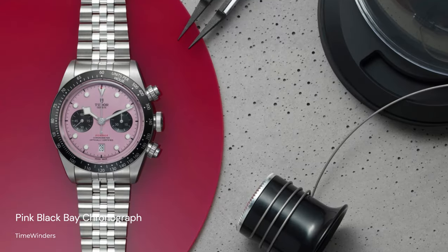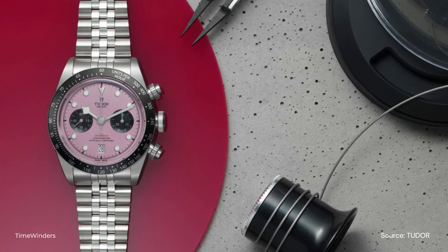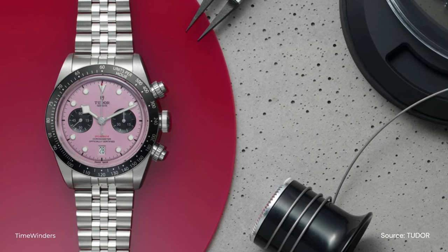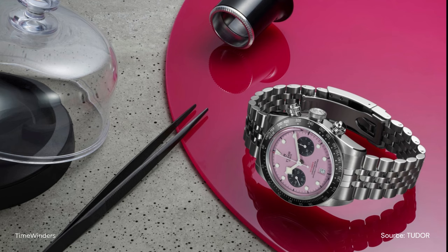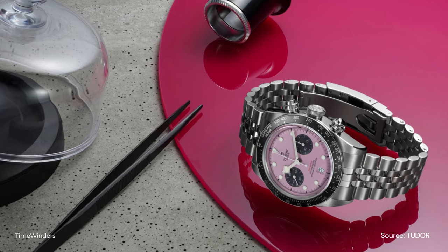Let us take a look at the new pink Black Bay Chrono. Three years after the initial release, Tudor has released a new pink colorway for the Black Bay Chronograph. While I do agree that the pink dial isn't for everyone, I must say that it looks pretty unique. There isn't really much to say about this release except for the introduction of the pink dial. Let me know your thoughts in the comment section.